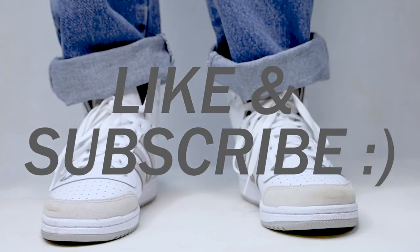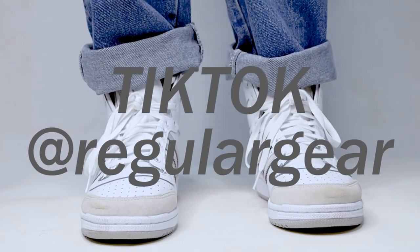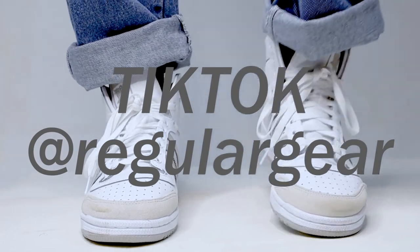Like and subscribe if you guys enjoyed the video. I'm also on TikTok so follow me at Regular Gear. Have a good one, guys — be safe, peace.